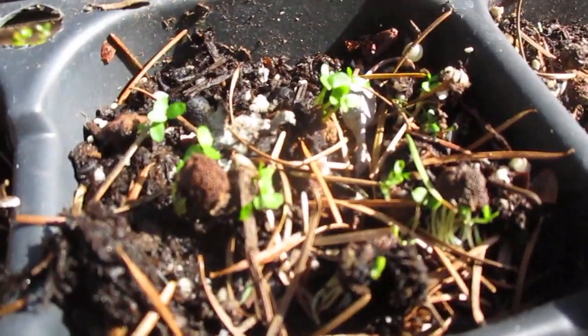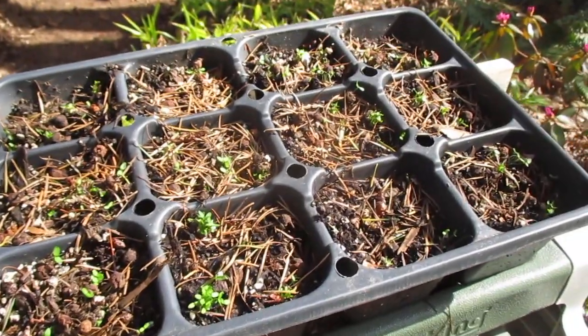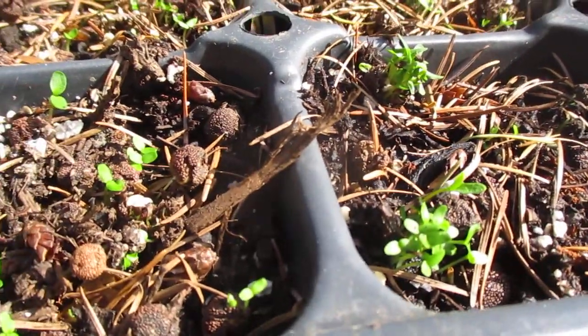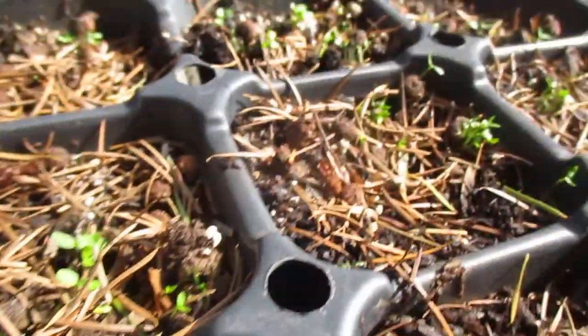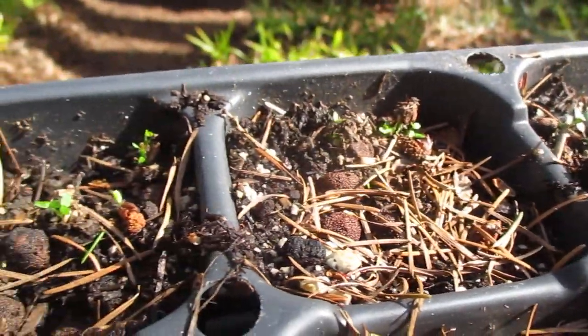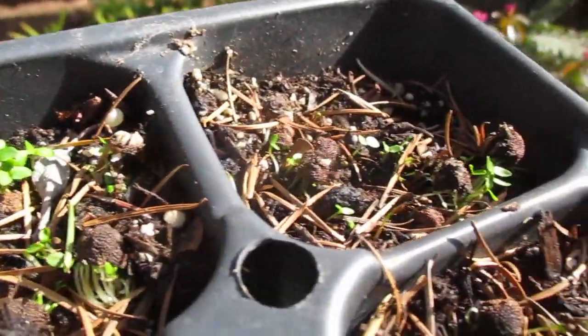I've grown many from seed over the years. Thanks for watching. That's the Pacific Madrona tree and they are native to our Pacific Coast, especially here in the southern Gulf Islands along the ocean and on Vancouver Island. There are a few spotty areas at Horseshoe Bay and West Vancouver in the rocky areas where they grow.